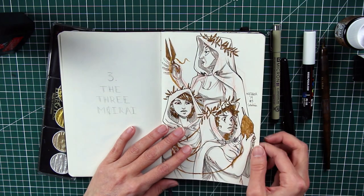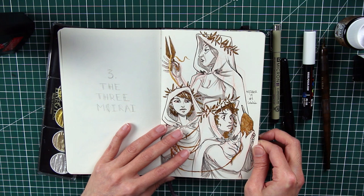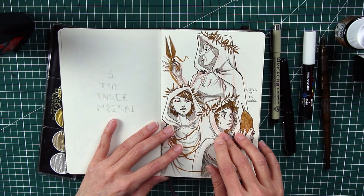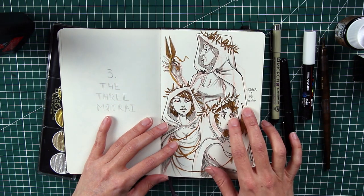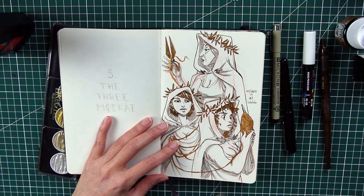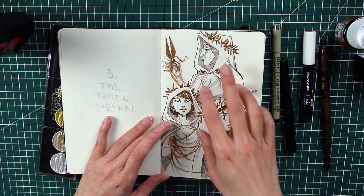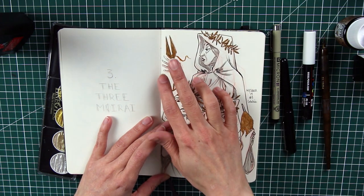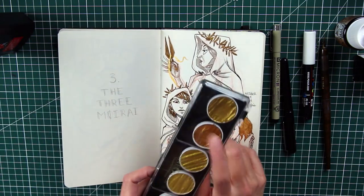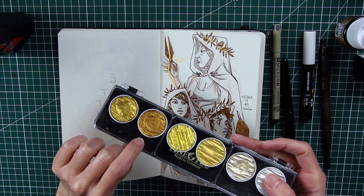The third is the three Moirai — the three Fates — the characters who shape the fate of mankind. They create the thread of every human life, and one of them cuts it, symbolizing death. This is the first time I used the Finetech Color paint, and I think I used a slightly more orange shade here.